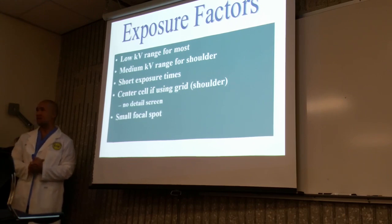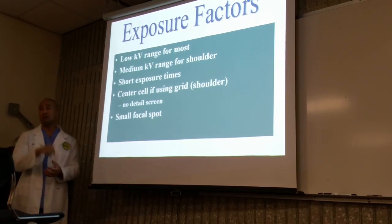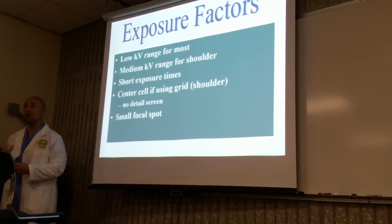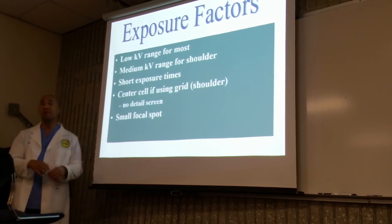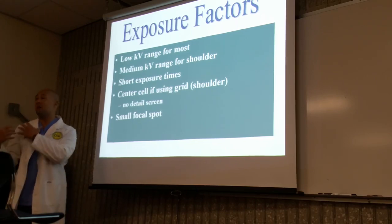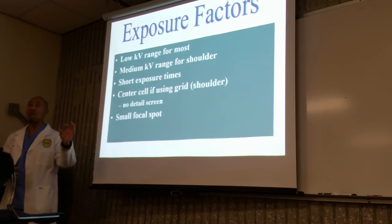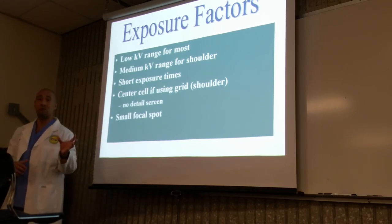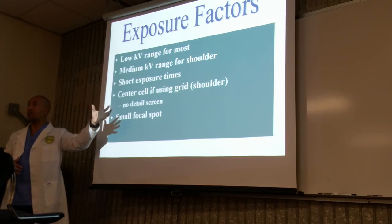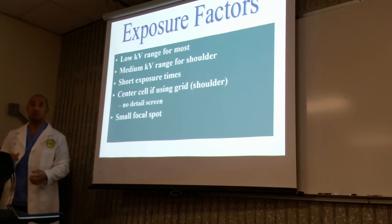AEC hasn't been discussed with you yet — it will be covered next week. Simply, an AEC is an automatic exposure control. You set your mA and time, and it automatically sets the exposure for you based on the thickness of the body part. Behind the bucky, we have ionization chambers that detect the amount of radiation going through the patient's body. Once that chamber has received enough exposure, it terminates the exposure for you.